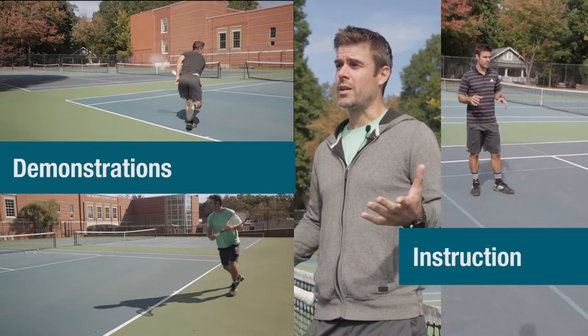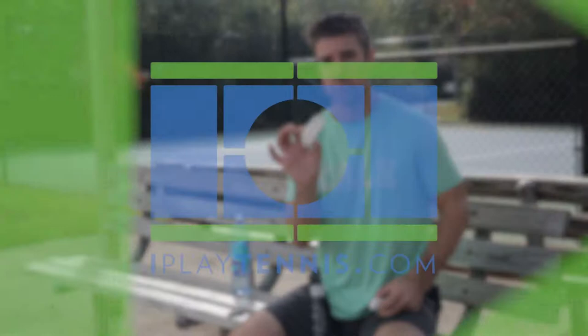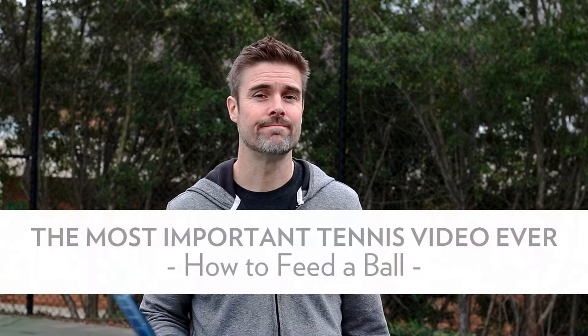My friends, Coach Tom here. I'm about to give you the most important video lesson that you will ever watch. One of the biggest things that most recreational players have an issue with — feeding. We have to know how to feed a ball. It's not ridiculous because nobody's ever really shown you how to do it. So today, I'm going to.